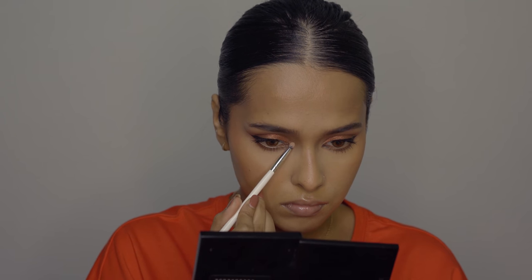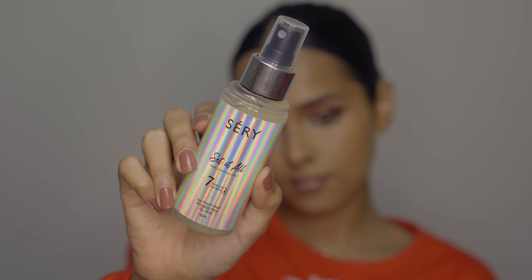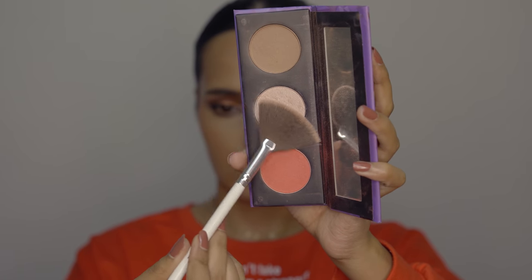I'm applying the lightest shimmer shade from the eyeshadow palette in my inner corner. Another product I want you to invest in is a setting spray. This one is from Seri — my current favorite. It's not too dewy, not too matte, has a light fragrance, and adds a couple of hours to the life of your makeup. It really sets your makeup in place and has a super fine mist.